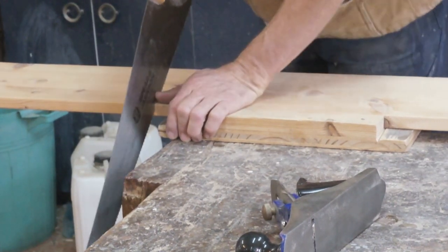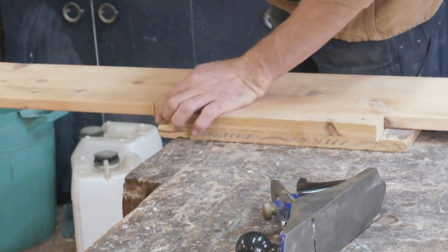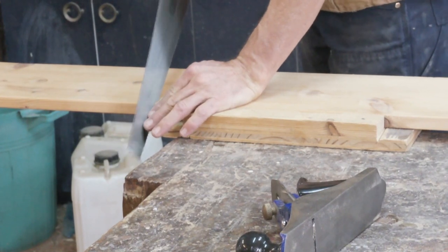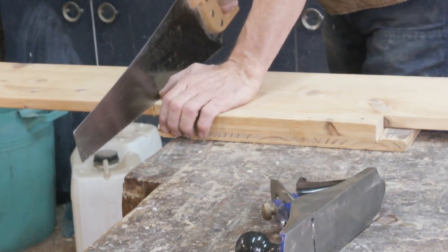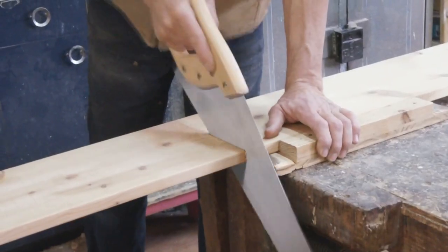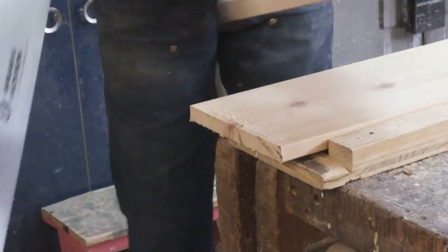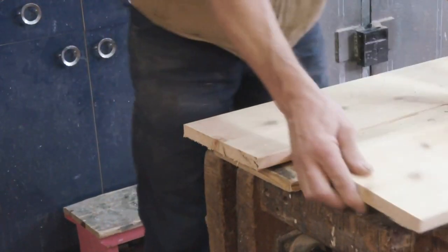I want to look down on this line to make sure I'm at 90 degrees in this plane. Now I'm going to start dropping my elbow on the line and cut all the way through. This piece that we just sawed off is going to be the top of the stool — I'll just put that to one side.